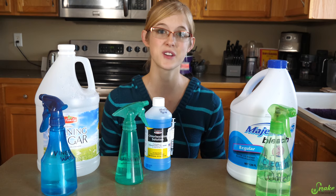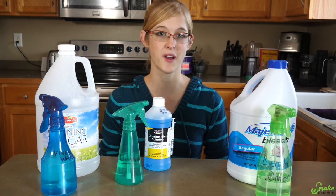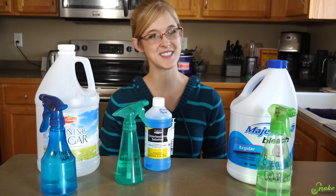I apologize that this wasn't a very long video, but I think it's still an important subject to cover. I hope you learned something new, and I hope this helps you when it comes to cleaning up after your own reptiles at home, because cleaning is a very, very important part of reptile keeping. Thank you for watching, and we'll see you next week!